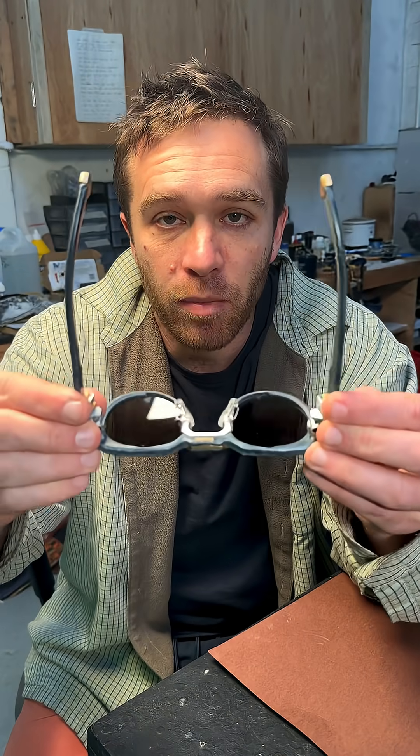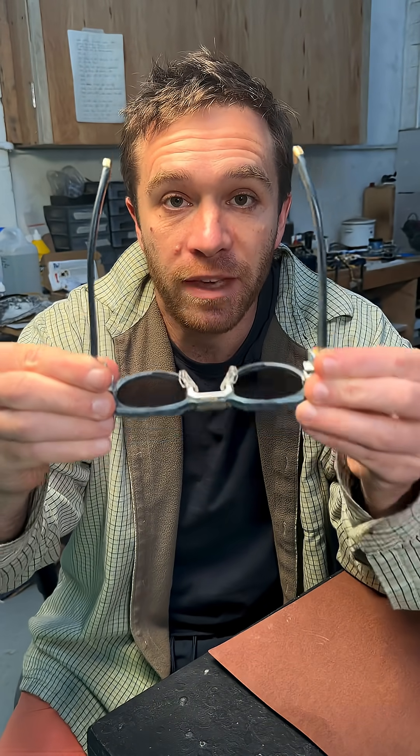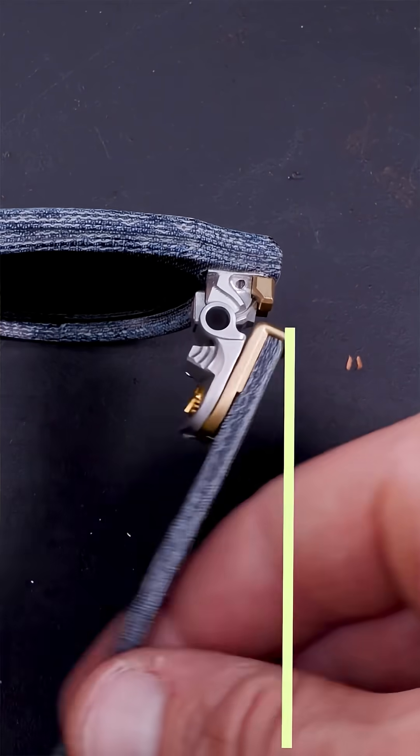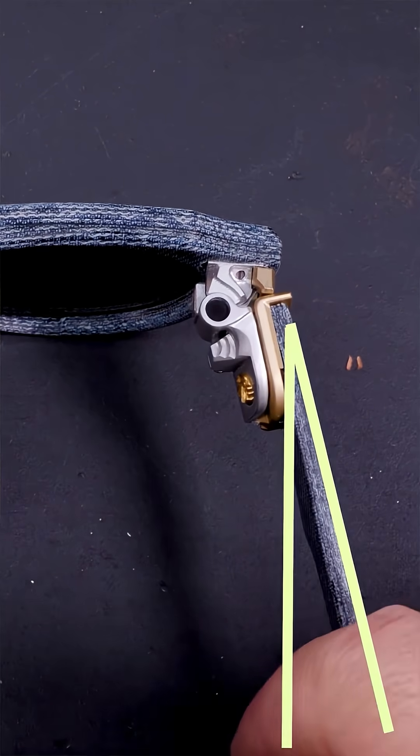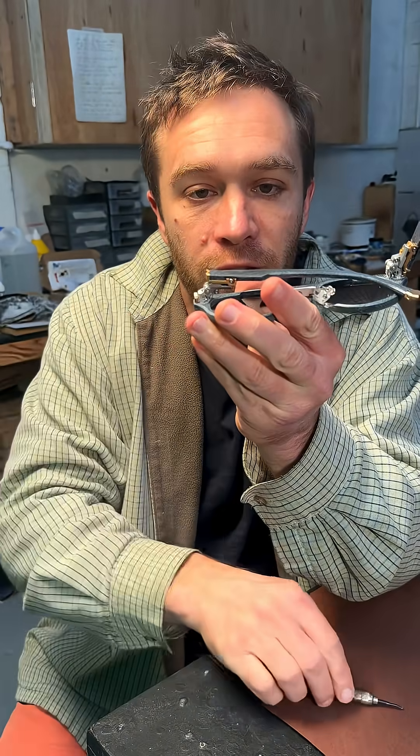Adjusted the hinge now for someone with a thin head. Now let me demonstrate adjusting the hinge for someone with a huge fat head. Turn the screw and the parts slide against each other again. I've wound it all the way to its limit. Now the other side. That's as far as it'll go.